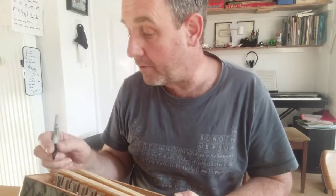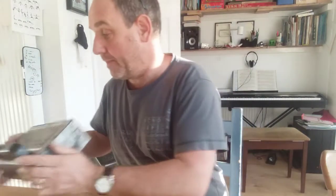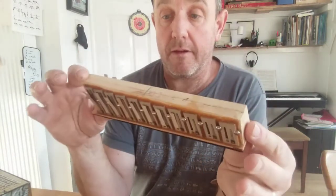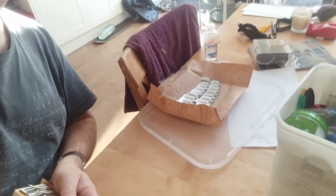Now, before I take it out, what I'm going to do is just put a little mark on the reed block. Right, I'll take it out. So I'm going to put this aside for a minute — that's the reed block. Now, these reeds I'm going to take out; I'm not sure if I'm going to use them again, but I'm going to replace them with the new ones.